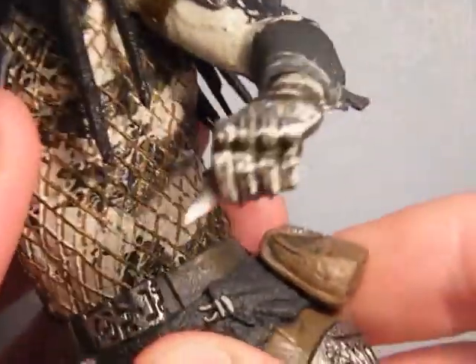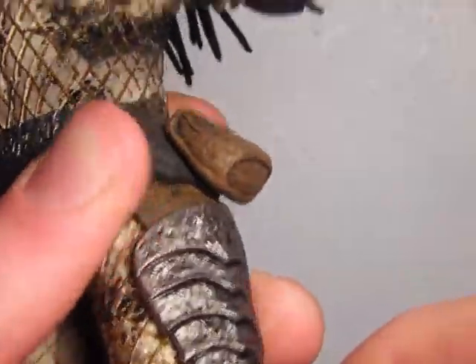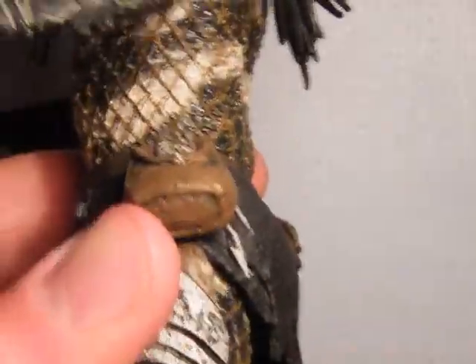Arms are on a ball joint, elbows on a ball joint, hands on a ball joint, body on a swivel, thighs on a ball joint, double jointed knees, and feet are ball jointed as well.